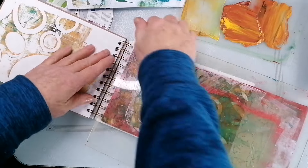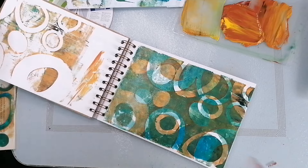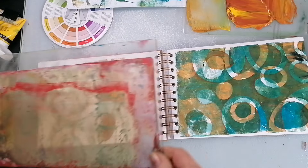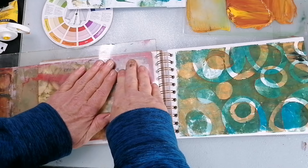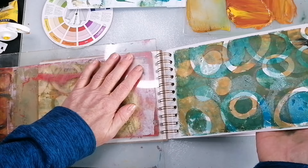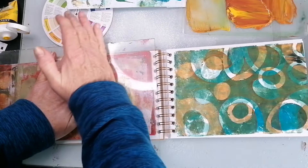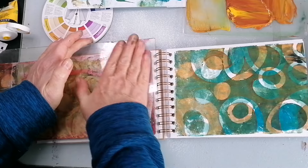I've got some off-cuts here of mixed media paper — I'm going to put them on the gel plate with those paints and see what we can do, because they might be useful later on. You can see the three layers — that's pretty cool actually. Yeah, that's worked really well. I quite like the white bits in there; it kind of gives it a bit of a break. I think that's got the gel printing portion out of my system.